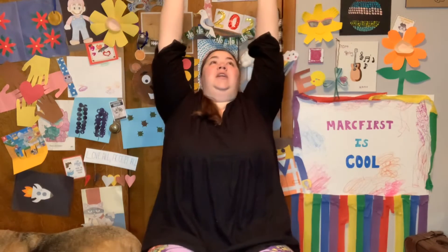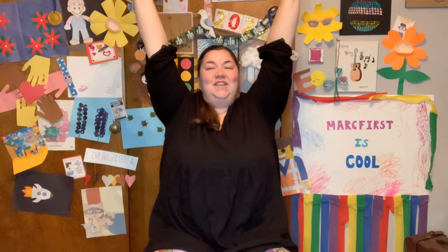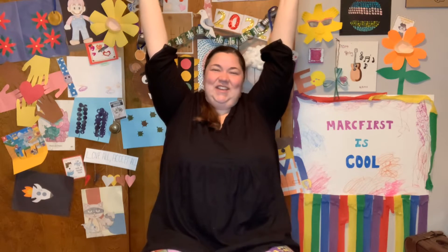Reach up to the ceiling. 1, 2, 3, 4, 5, 6, 7, 8.